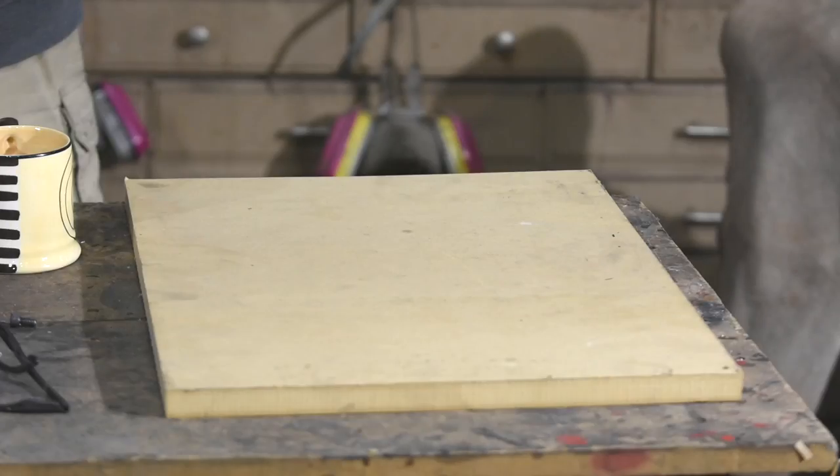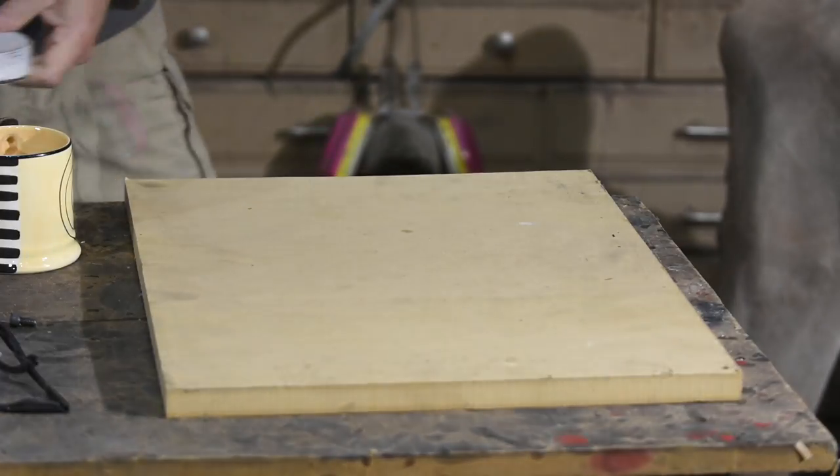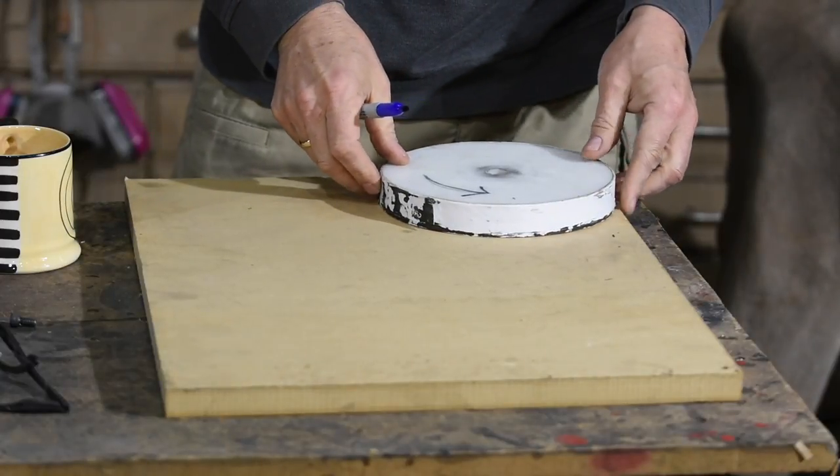I'll be using MDF — medium density fiberboard — for my wheel. MDF is like the nerdy annoying accountant of the carpentry world: nobody can really love it, but when you need it, it's so useful. It's not very structurally sound — basically like a huge fat piece of paper — but it's very flat, predictable, and easy to manipulate.